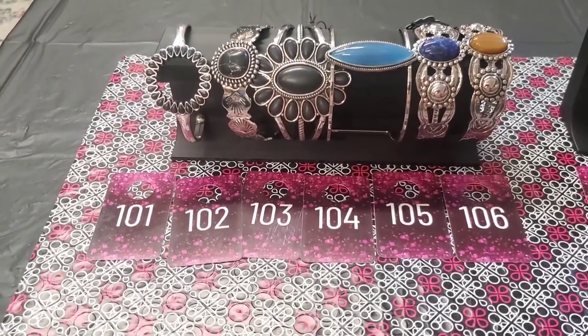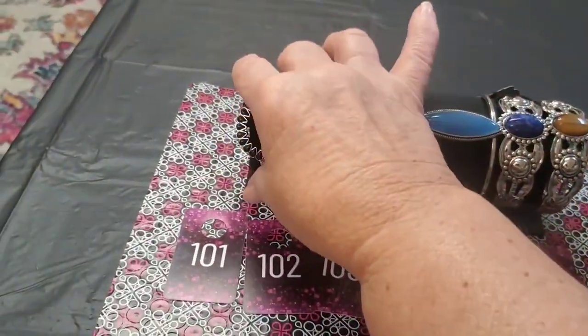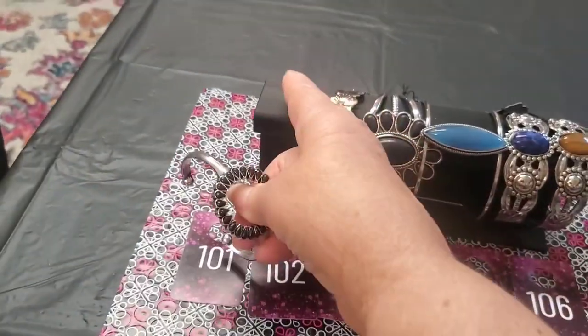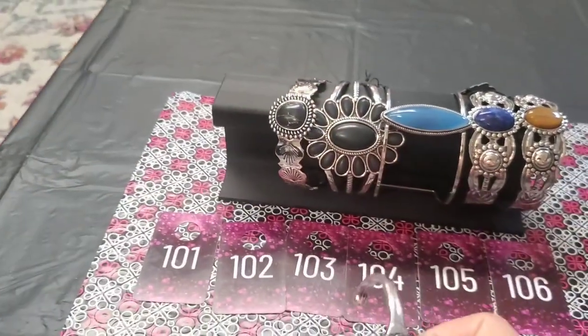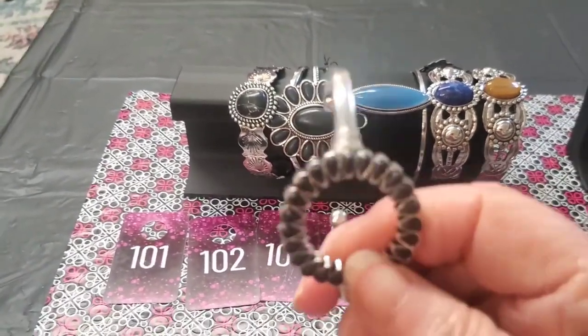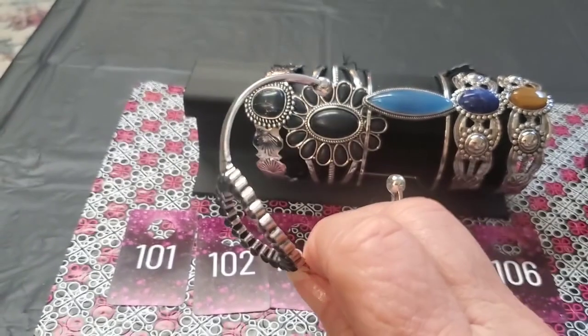So if I get shaky, just please excuse me. These are all open cuff bracelets. My husband made this little doohickey to hold the open end ones for me — he's pretty clever. They're all open on the back.